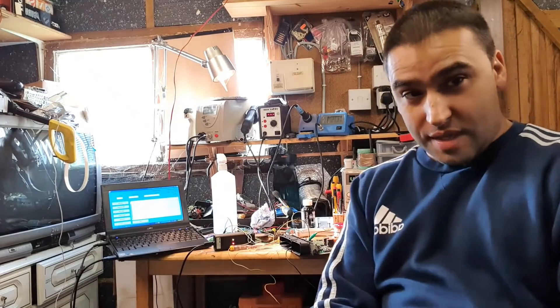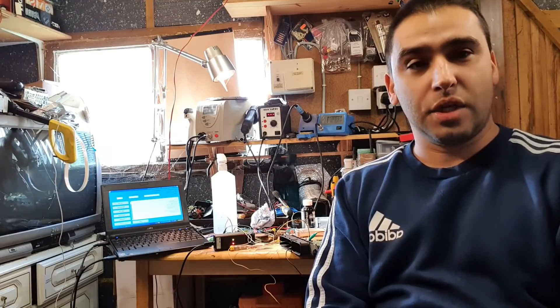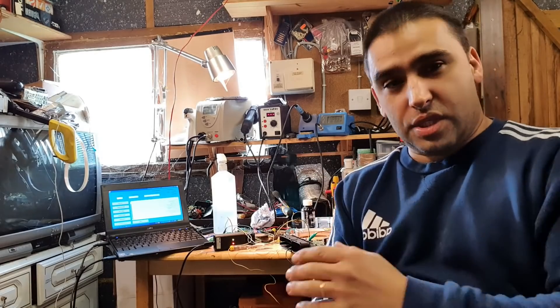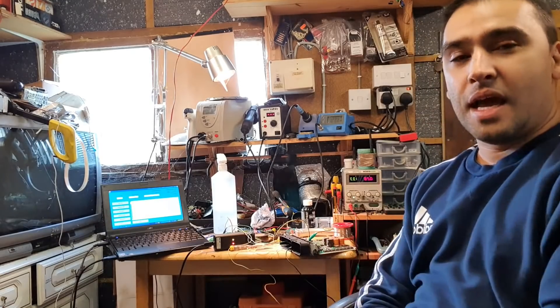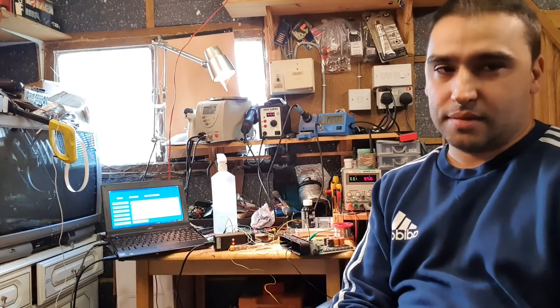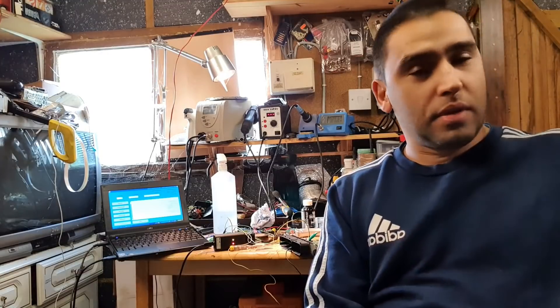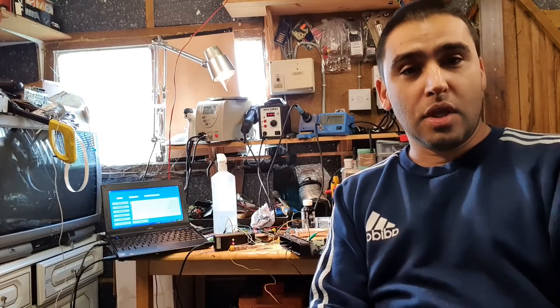The first thing I'm going to show you is what the EPROM looks like without being virginized. I've already made a backup of that EPROM and I'll show you what that data looks like. Then we will reset the ECU, read the EPROM again, and then go through a comparison program to show you the difference. That's what we're going to do.